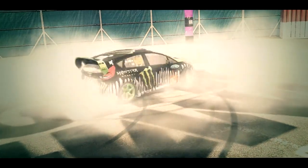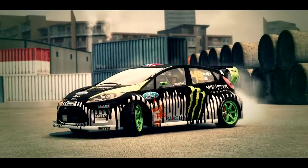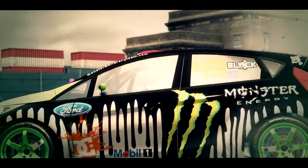Spin zones look impossible to me — a real demonstration of precision driving. What's the trick to pulling these off, Ken? Well, the spin zone is actually one of my favorite tricks.